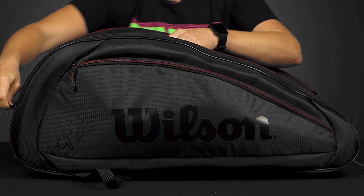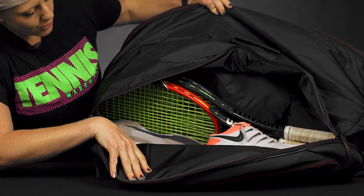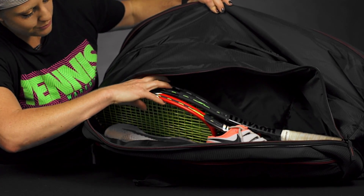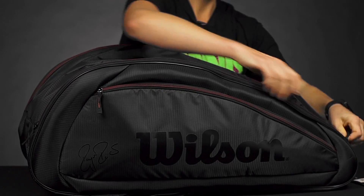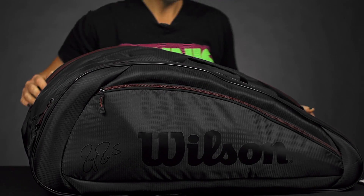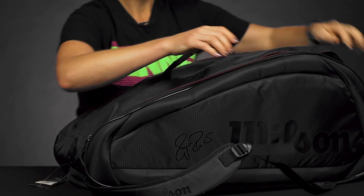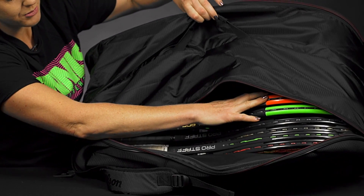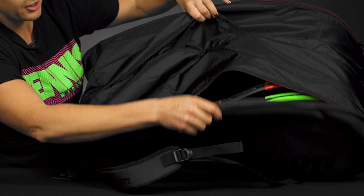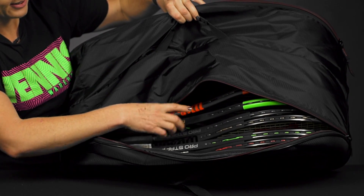This bag simply has two main compartments which are pretty big, so you can for sure hold up to 12 rackets. I just have three in here plus my pair of shoes — really simple with the storage space. On the other side, I have six rackets in here and still have room for a few more, so lots of room to carry lots of rackets. An extended and oversized racket fits in here as well.